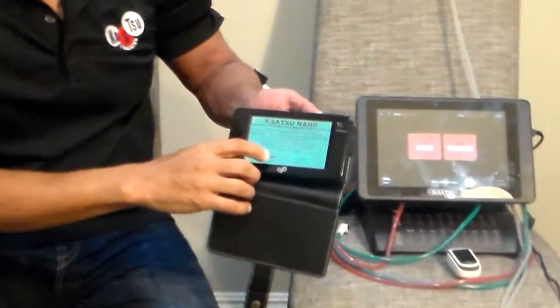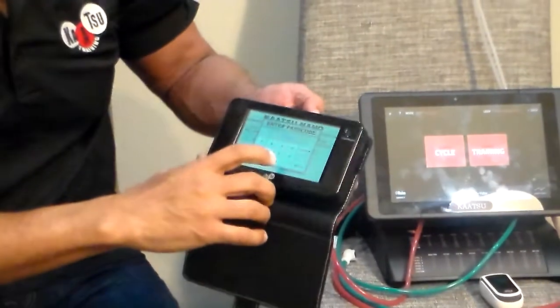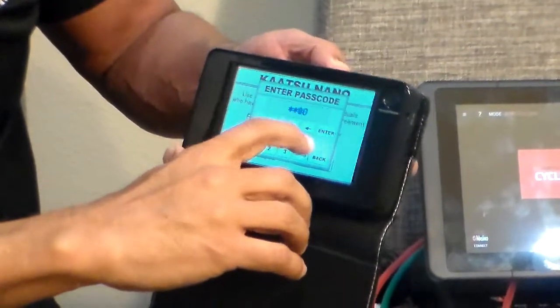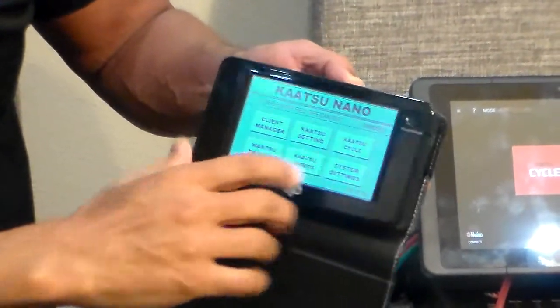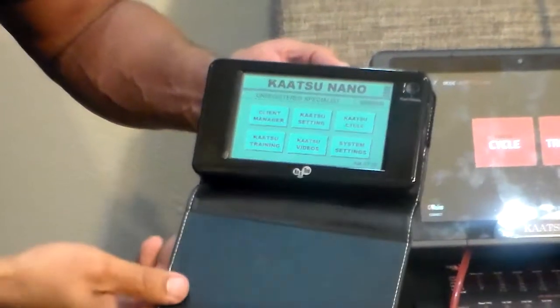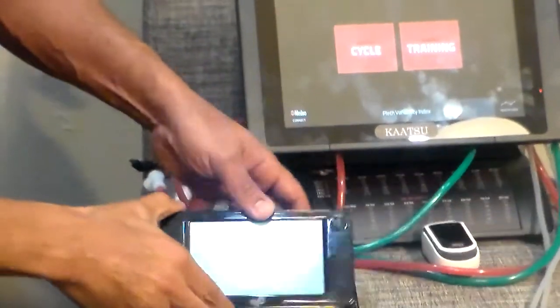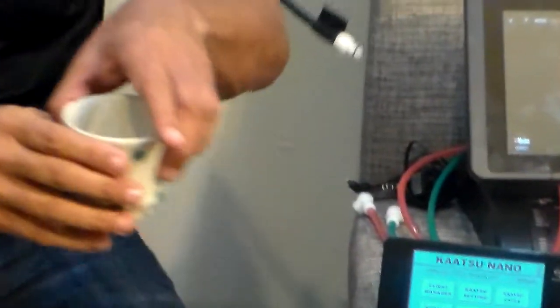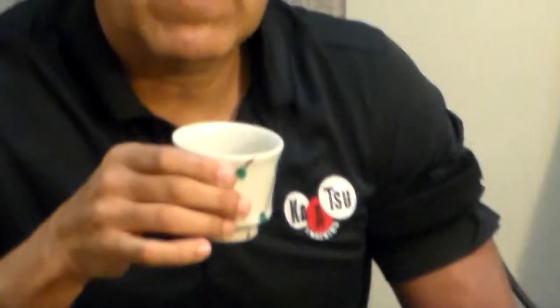I'm going to turn it on. The passcode is 0000. Enter, and I have this screen. Before every Katsu session, we recommend that you drink plenty of water. It's very important that you are well hydrated.